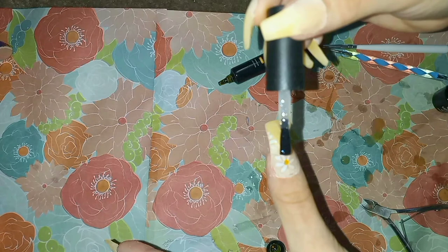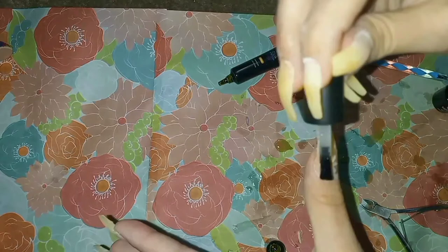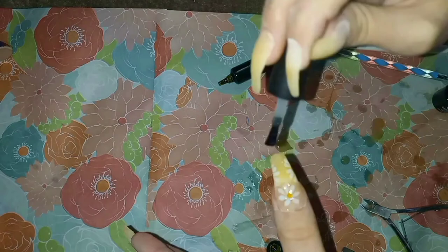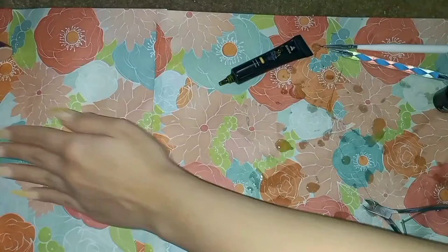Using a final layer of top coat to seal the designs in, pick between matte and glossy. I changed it up for myself this time by picking matte. Dry the nails one last time for 120 seconds.